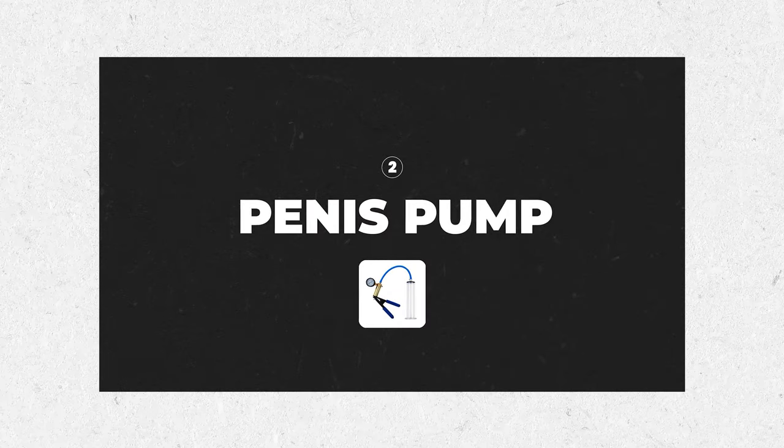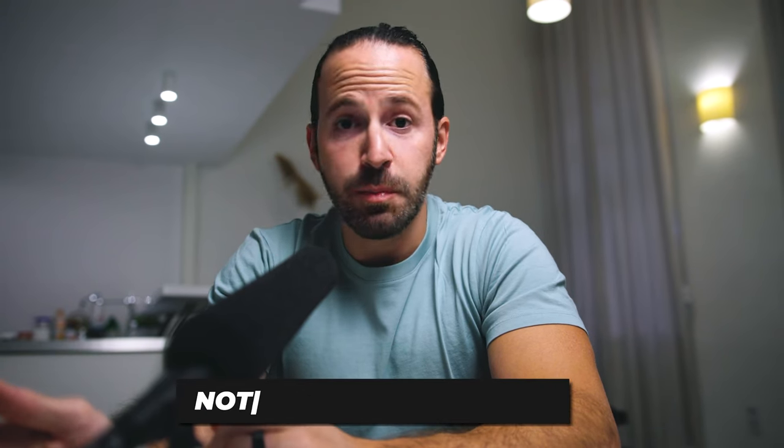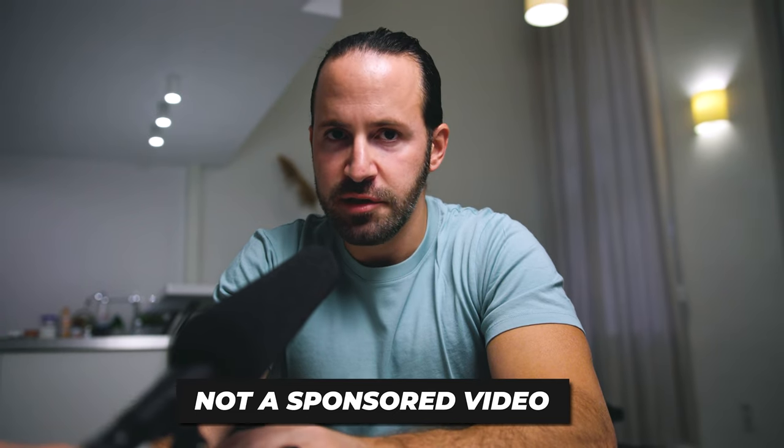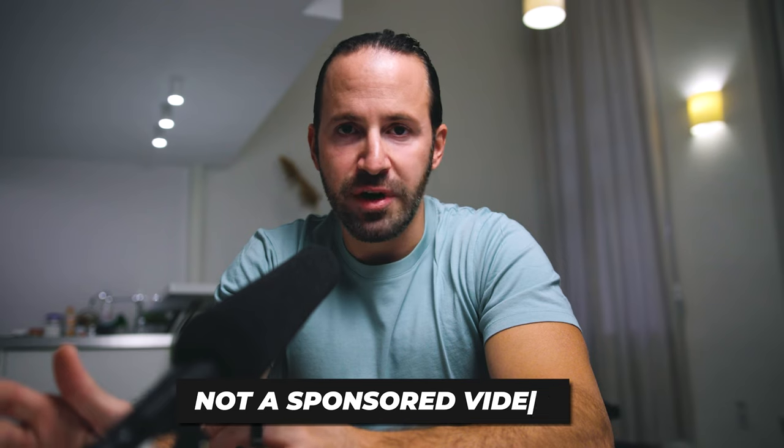Before I begin I'd highly recommend you to join my penis enlargement course — it's totally free and the link is going to be in the description of this video below. Full disclaimer: this video is not sponsored by Stealth. They did not pay me to say anything and they are not reviewing this video before it gets published. However, they did send out the device for me to test it out and give my honest opinion about it.